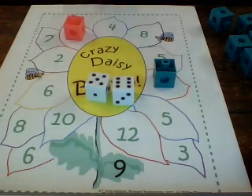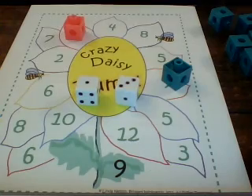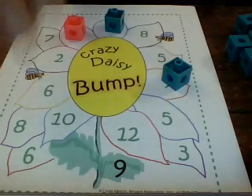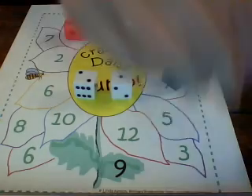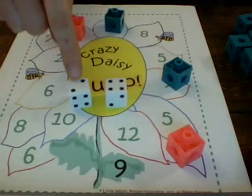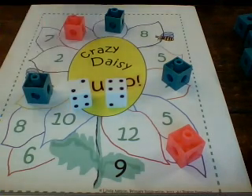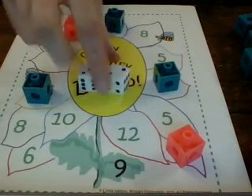Now it's green's turn. Green rolls three plus one, which is four, so green would put a linking cube on the number four. Pink rolls one plus two — one plus two is three — so pink would put a linking cube on the number three. Green rolls four plus two — four plus two is six — so green would put a linking cube on the number six.